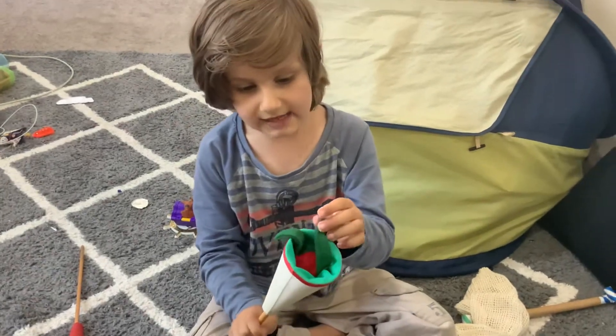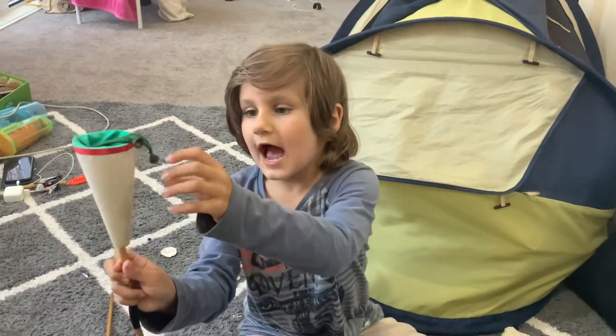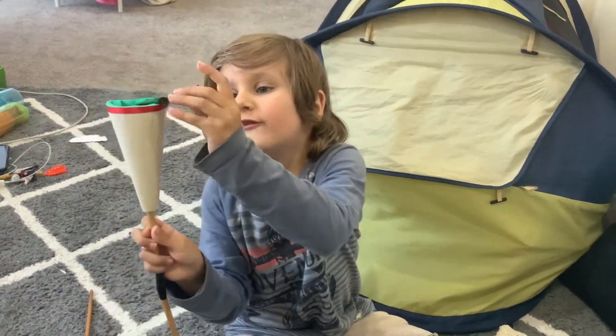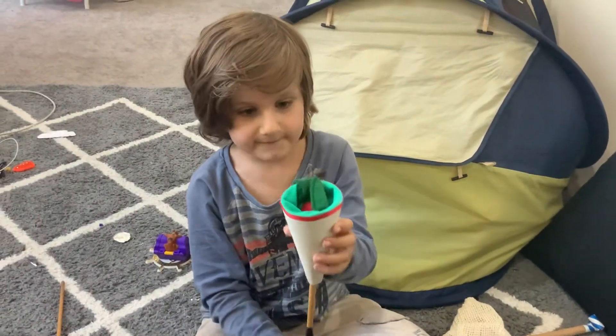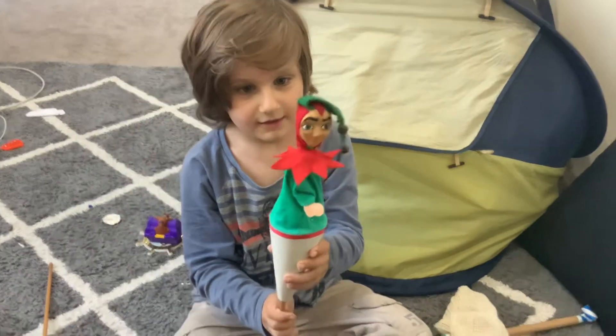You could actually probably make these at home with a stick and a cone — you take the material to the bottom of the cone. This one comes with actual bells because it's a Jester.